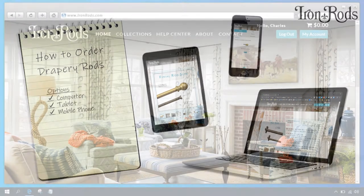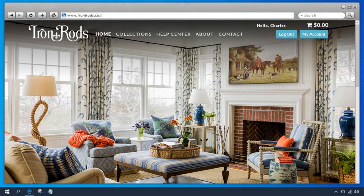First I'll show you how to place an order using a computer. Open the web browser. In the web address bar, type ironrods.com. Now you're on the Iron Rods homepage.